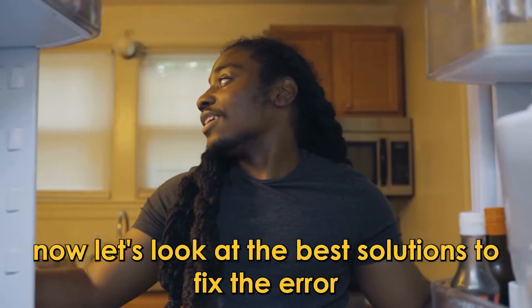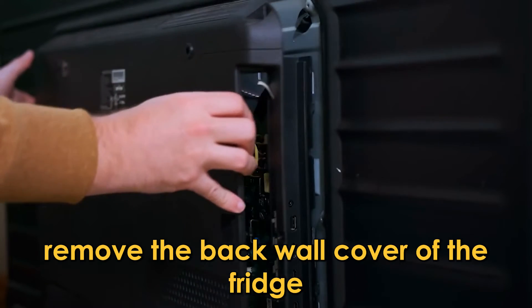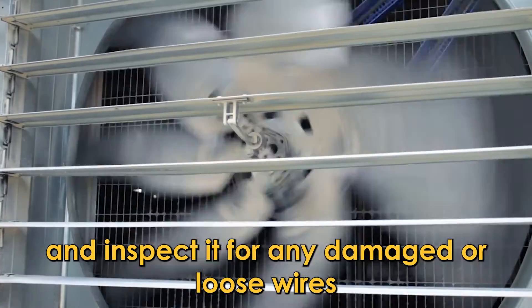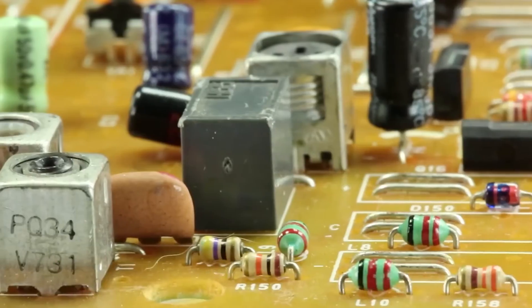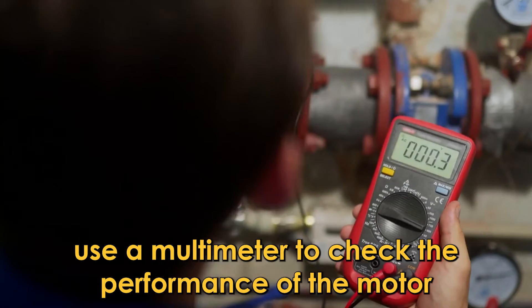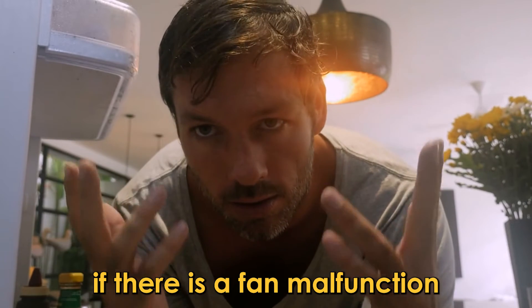Now let's look at the best solutions to fix the error. Inspect the motor fan. Remove the back wall cover of the fridge. Remove the fan and inspect it for any damaged or loose wires. Remove any object that might hinder the rotation of the blades. Use a multimeter to check the performance of the motor. Replace the motor if there is a fan malfunction.